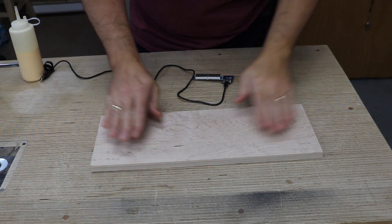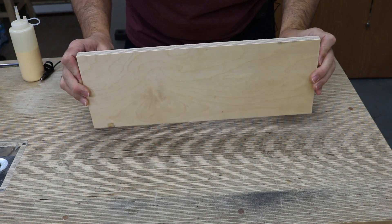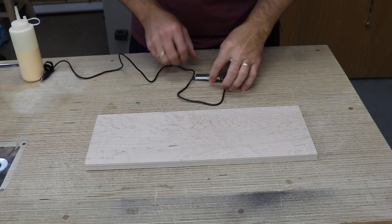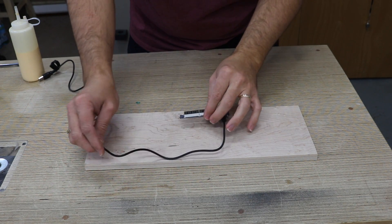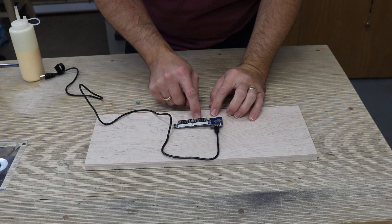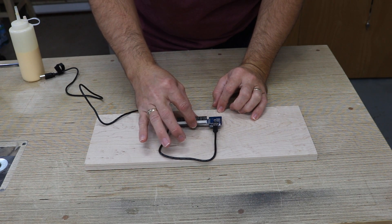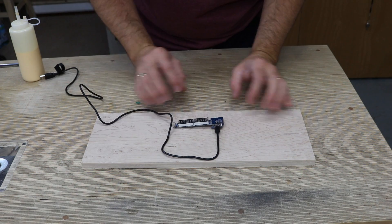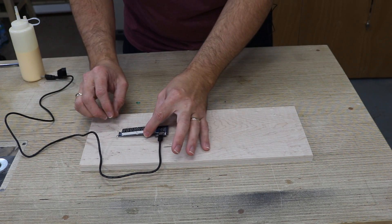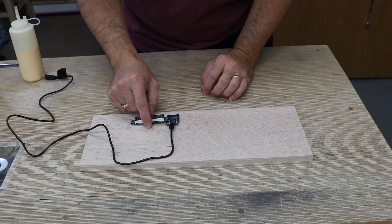I just glued this bird's eye maple to a piece of half-inch Baltic birch, just to give me a better looking board to work with. I'm going to insert this seven segment display in here and just protrude the numbers. I'm finding a good spot where I can show off some of the bird's eye maple and show off the digital counter.